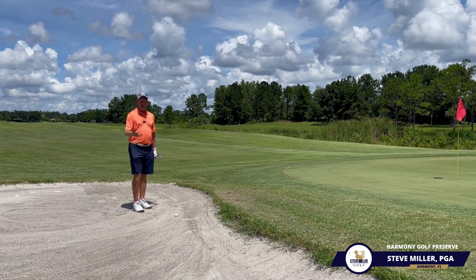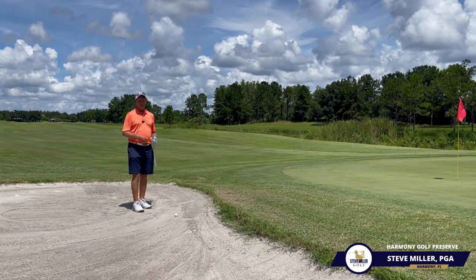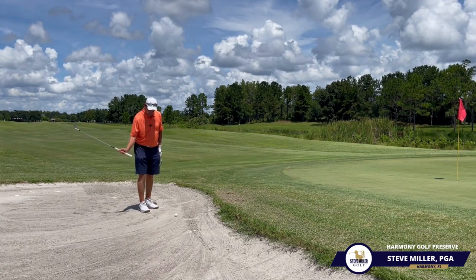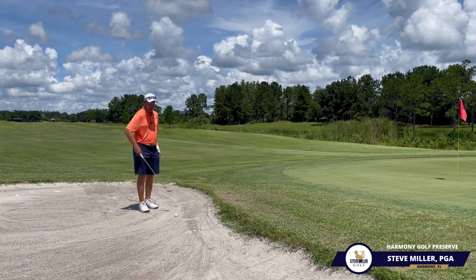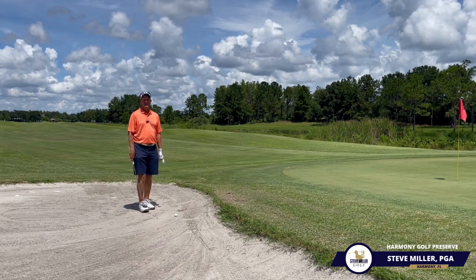This is not a very difficult shot, but it is one that you have to practice in order to feel the consistency of the sand and make sure you can generate enough speed. A lot of people will step in, make such a short swing, and just stop — and the club just kind of dies and nothing really happens.